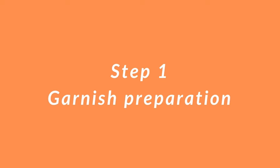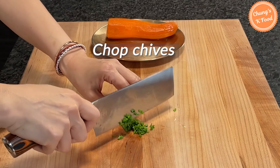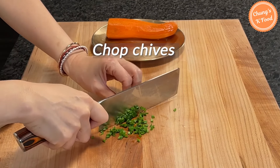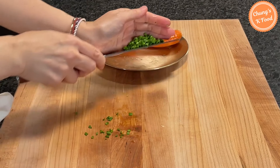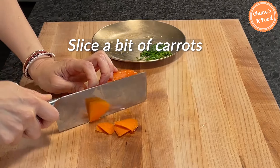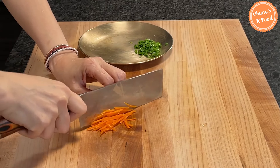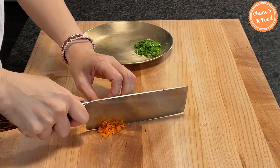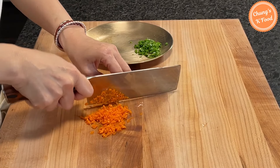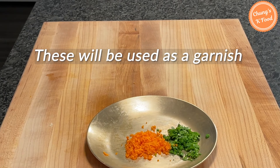Step 1: Garnish preparation. Chop one or two chives into small pieces. If you don't have chives, you can use one green onion. Slice a bit of carrots into thin slices and chop into small pieces. The chopped chives and carrots will be used as a garnish later.